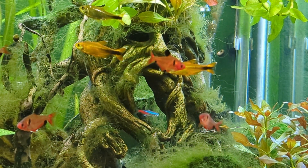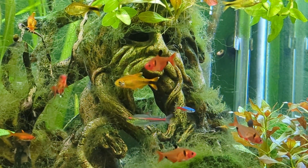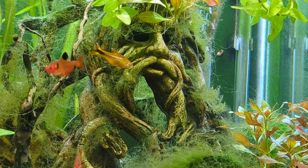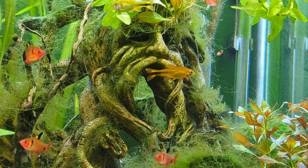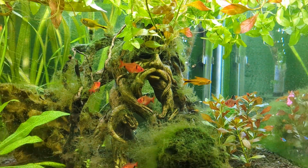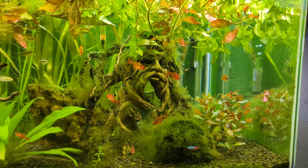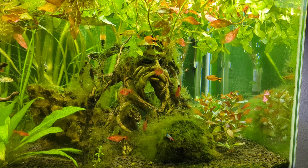Welcome to Friday Night Fishes number 96, aka the What in the Jungle episode. As you can see, plants, plants, more plants, and a little bit of algae.